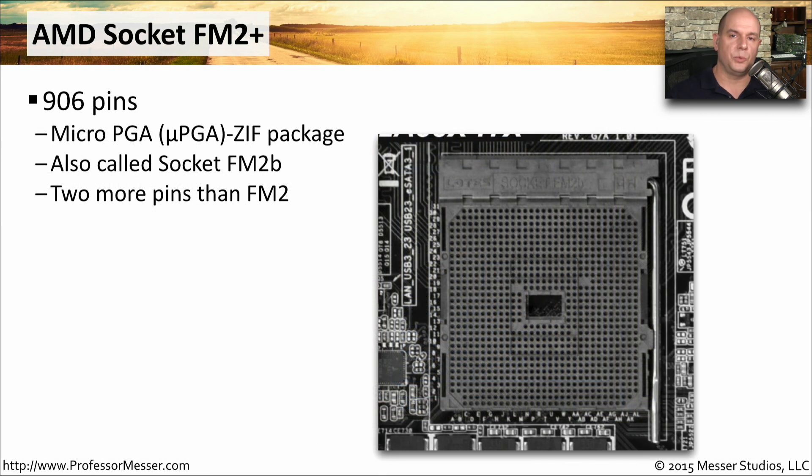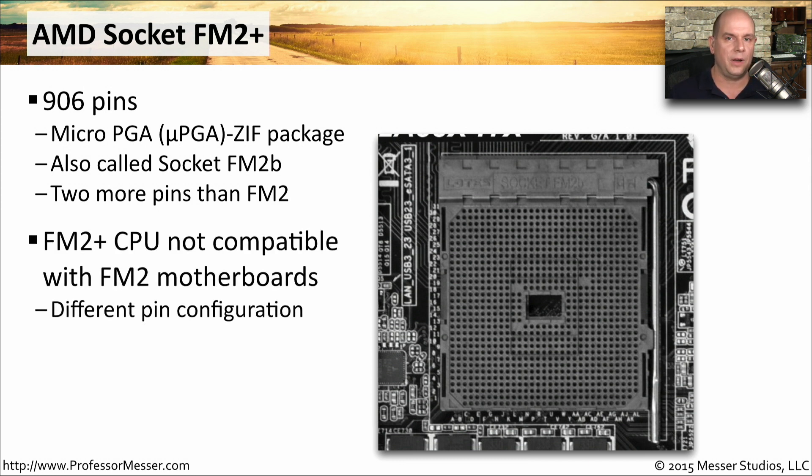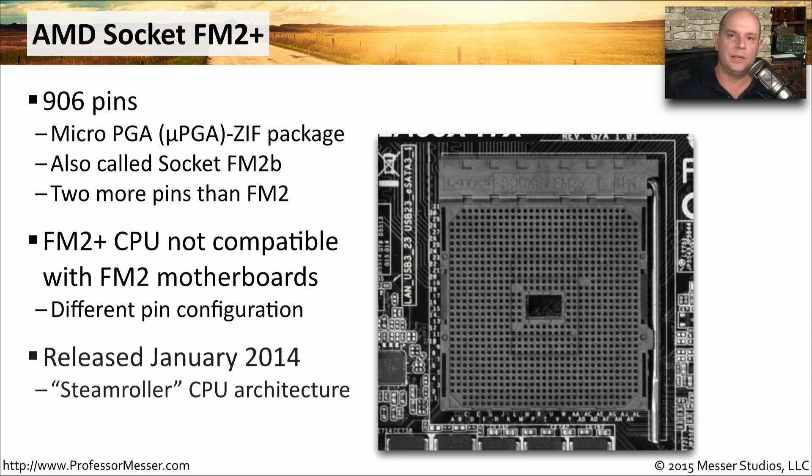The last AMD processor socket we'll look at is the AMD FM2 Plus, which has 906 pins and comes in a micro-PGA package. You might also see this called socket FM2B. It has two more pins than the FM2, but these two processor types are not compatible with each other — an FM2 Plus CPU will not work in an FM2 motherboard due to a completely different pin configuration. This socket was released in January 2014 and is part of AMD's Steamroller CPU architecture.